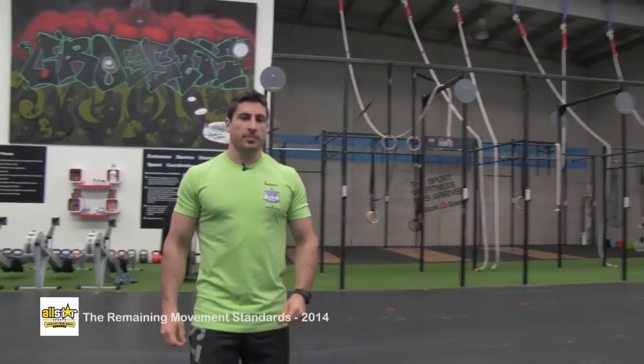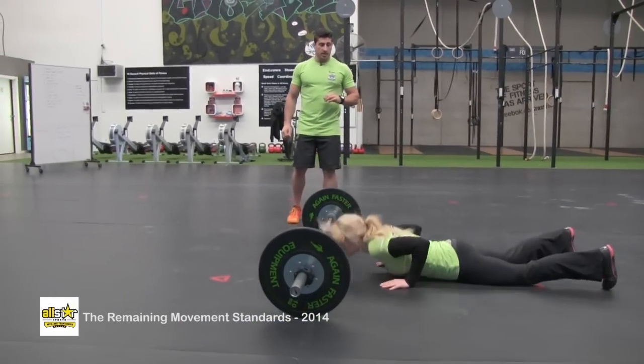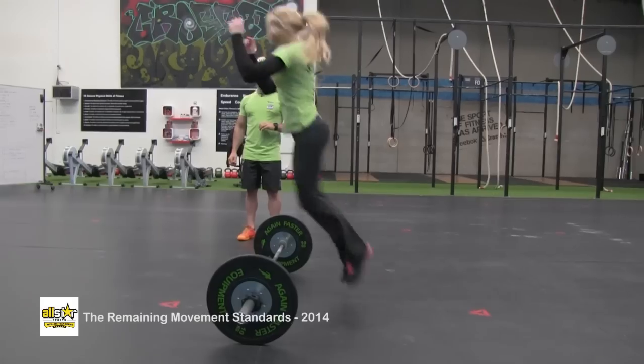This is the bar facing burpee. The athlete's going to start with the chest and thighs in contact with the ground, and they're going to jump over the barbell with a two-foot takeoff and two-foot landing.